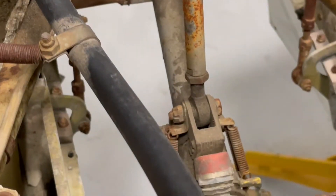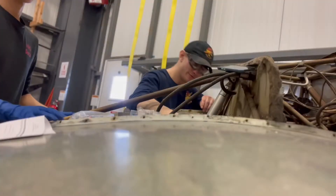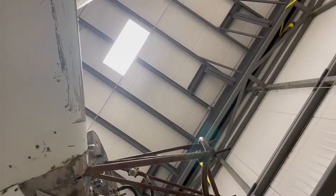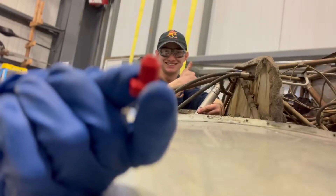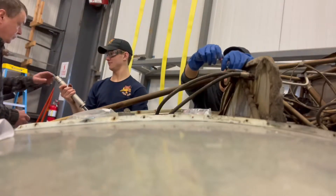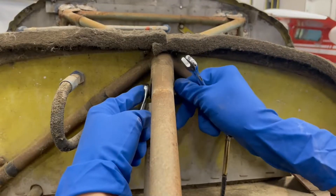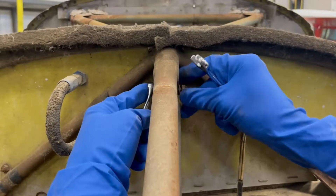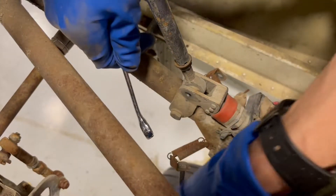I just need the lower one now — just like this. Those will be easier to take off once we get the bolts out. No cotter pins — means someone probably took this out beforehand, probably last class. Going to have to fight the springs again. That wasn't too bad.